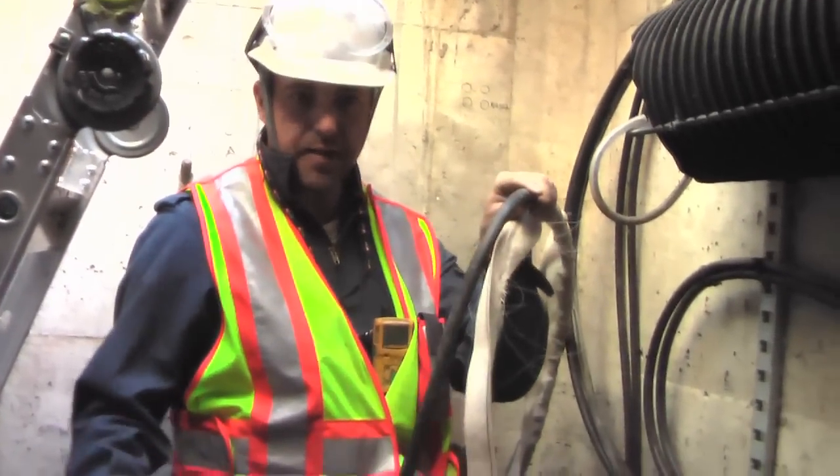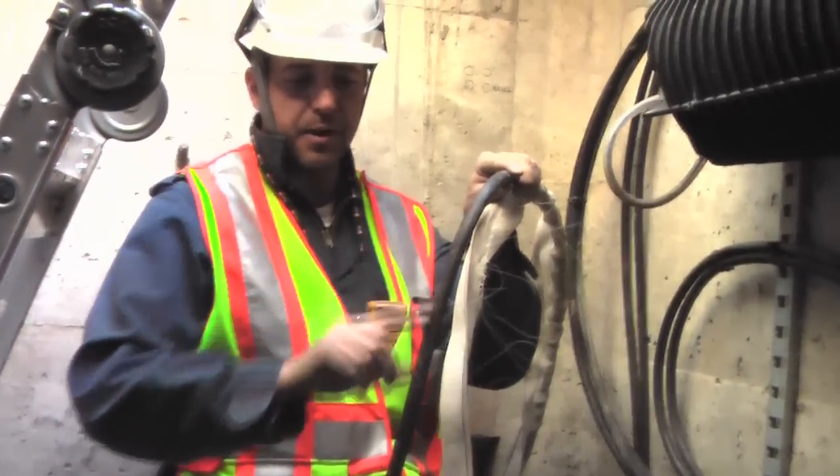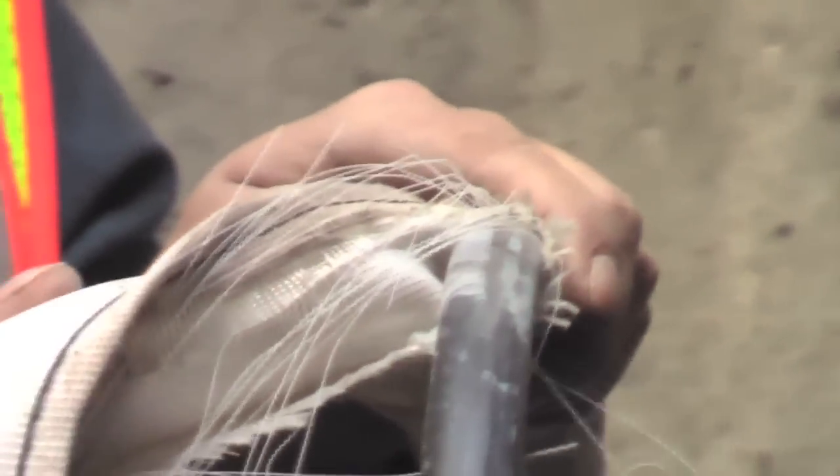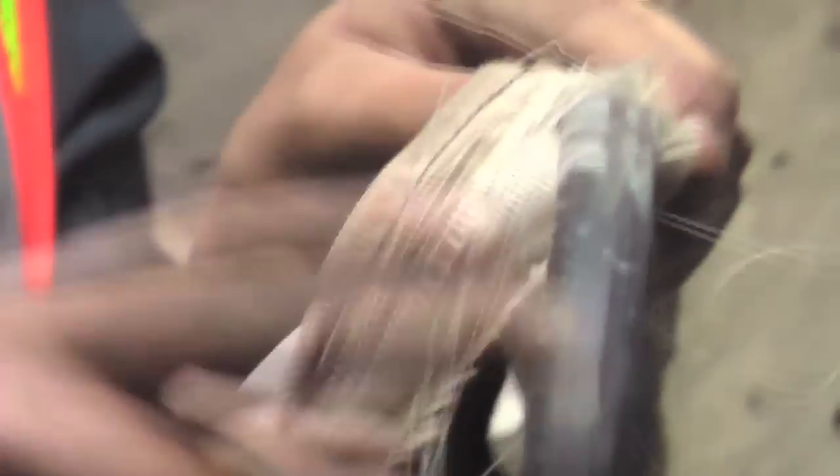So when we cut this cable open, the fiberglass strength member inside was all shattered. So we're going to pull a new cable through, and then when we're done, we're going to pull this old cable out.